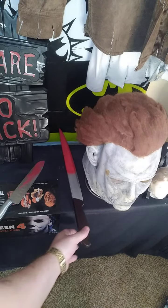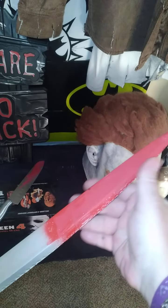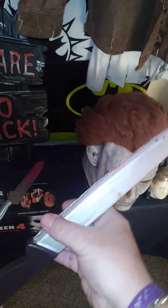The one on the right here is the prop, the fake prop, with the blood on it. I got some blood on that. But that's just the rubber one.